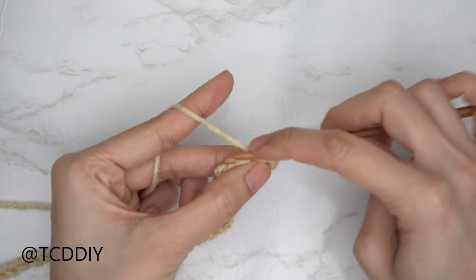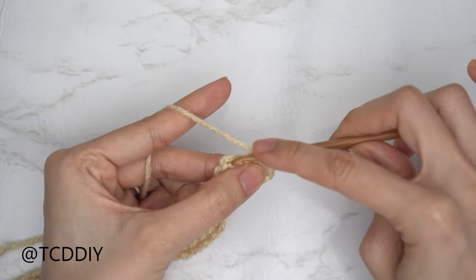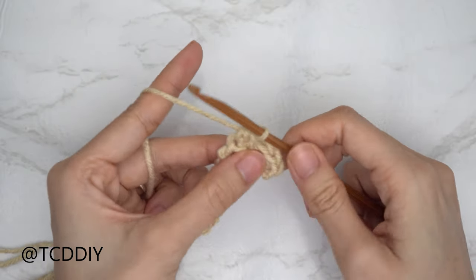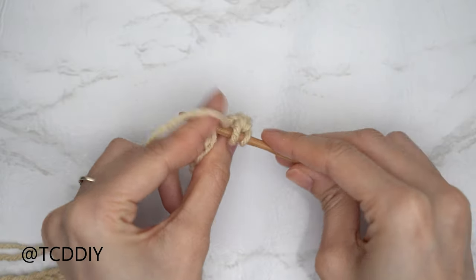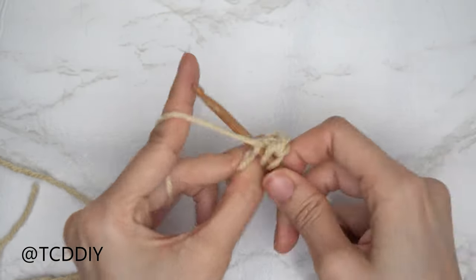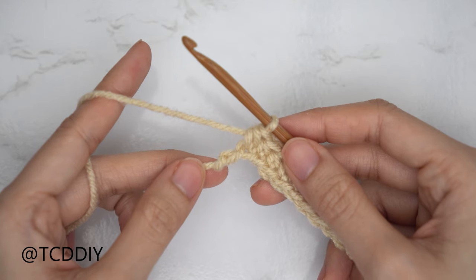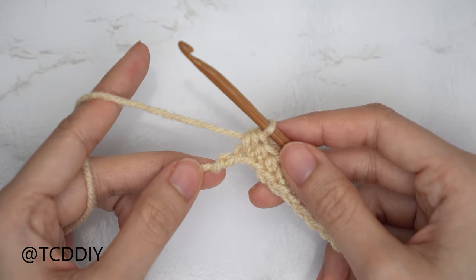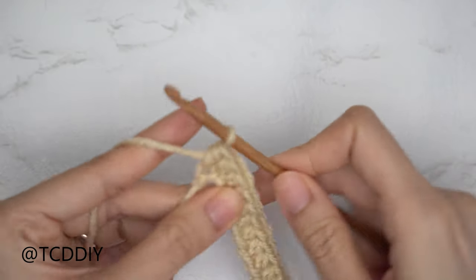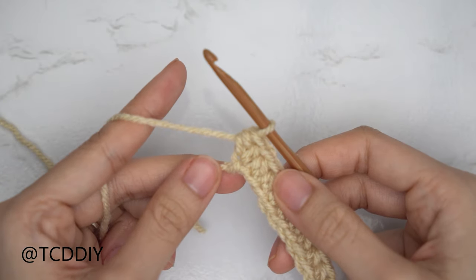Now put one half double crochet into every chain. Yarn over, insert your hook into the following chain, pull through, yarn over, pull through all three. Continue with one half double crochet into every chain, leaving the last one. Into that last stitch, do an increase of two half double crochets — yarn over into that last chain and insert with one half double, then into that same last chain with a second half double. Row one for the body is now complete.